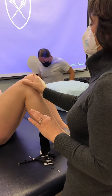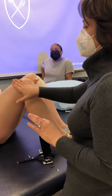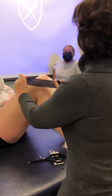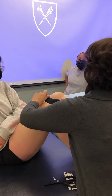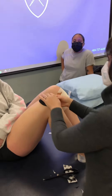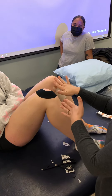But if you really think that there is this tight retinaculum or this tracking issue, where you're getting this overloading, you can take that same technique, come right into the patella and hug it around this way, almost like you're encouraging it to go medially.